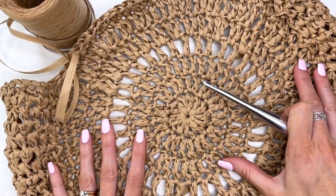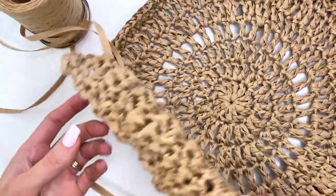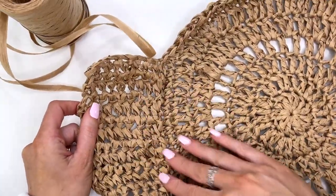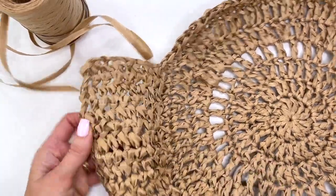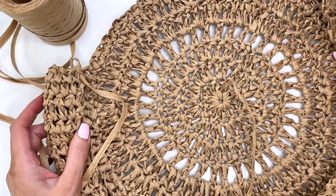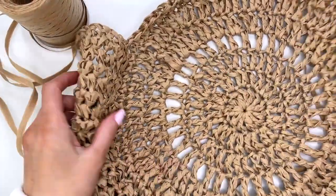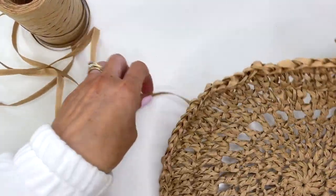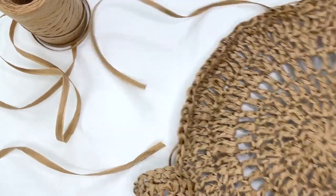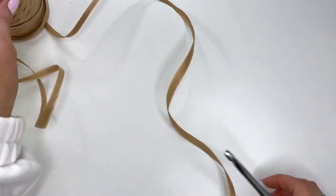I've already started working on the purse and I have my first circular piece made. This is the section that you'll create to join the purse together. We need to make another circular piece and then attach it. I'm going to go through all these steps with you. I'm going to fasten this off and we'll get started with our circular piece.